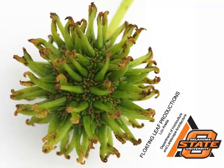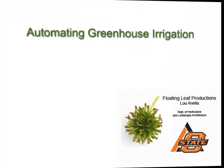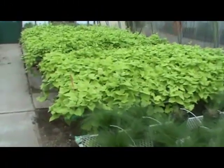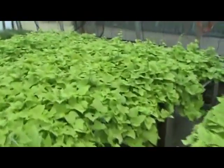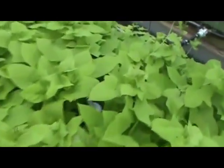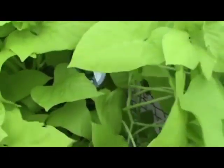Hi, this is Lou Anella at Oklahoma State University, and today I'd like to talk about automating greenhouse irrigation using a tensiometer. A tensiometer is a device that measures soil suction, measures the amount of moisture in the soil, and with that device, hopefully we can automate greenhouse irrigation.